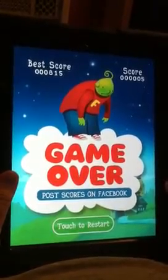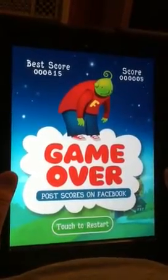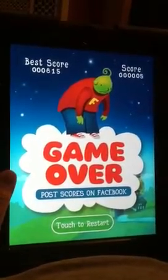My name is Gail with Best iPhone Games. I hope you all give it a try and like it. Thanks a lot!